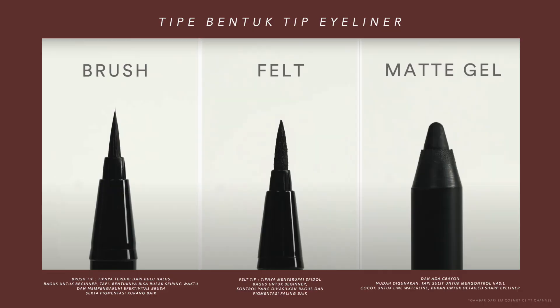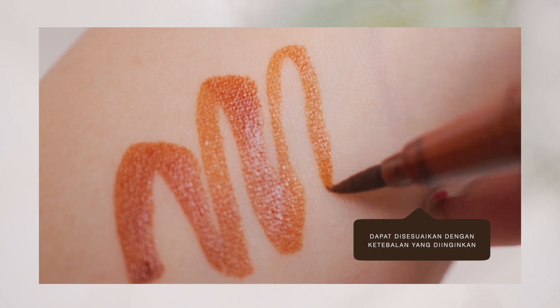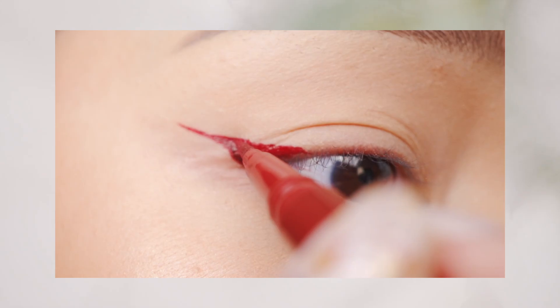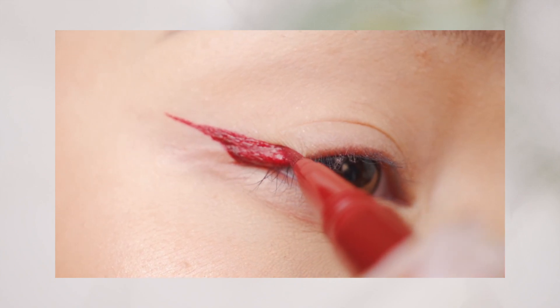Dari beberapa macam bentuk tip eyeliner — ada brush, ada felt tips — felt tip ini memiliki kontrol dan presisi yang paling baik. Hal ini akan mempermudah kalian dalam mengontrol ketebalan eyeliner dan kerapihan dari hasilnya. Apalagi kalau kalian masih pemula dan baru belajar.